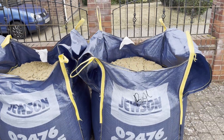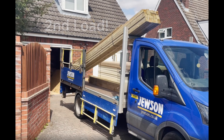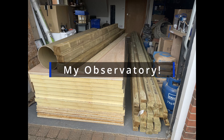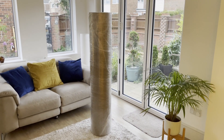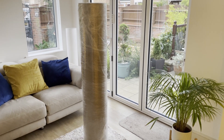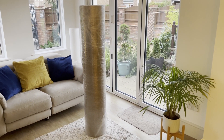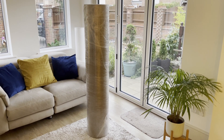This is my delivery of ballast so I can make concrete for the base. As you can see I've had a delivery of a major part of my new observatory — this cardboard tube, which I will fill with concrete to create the concrete column.